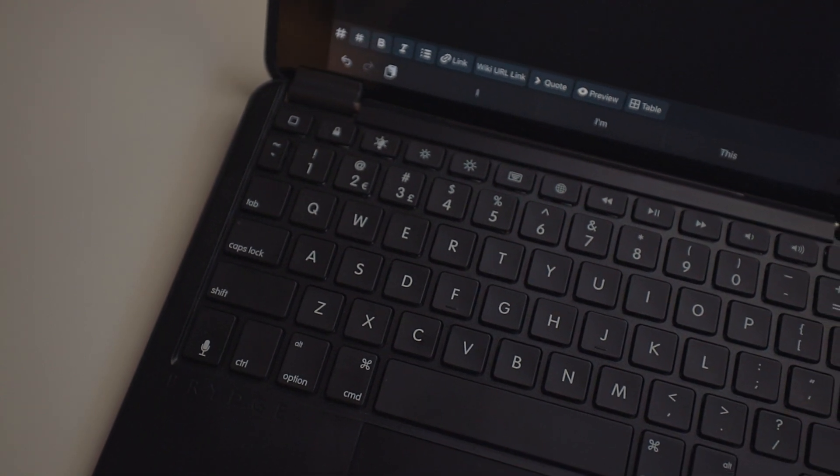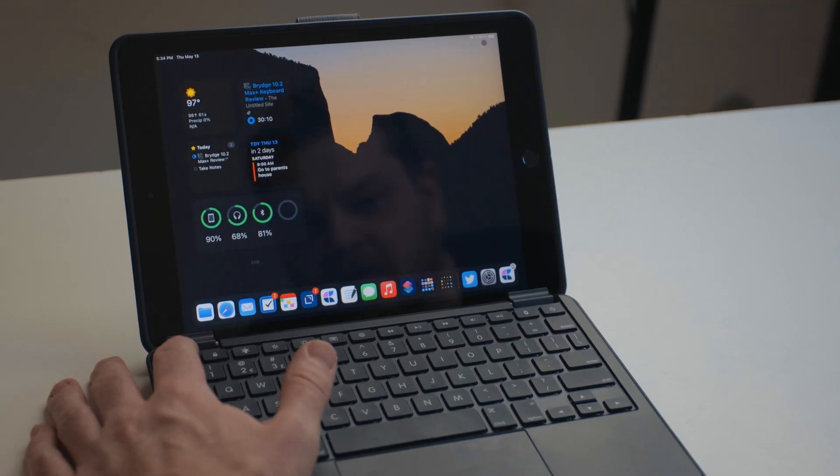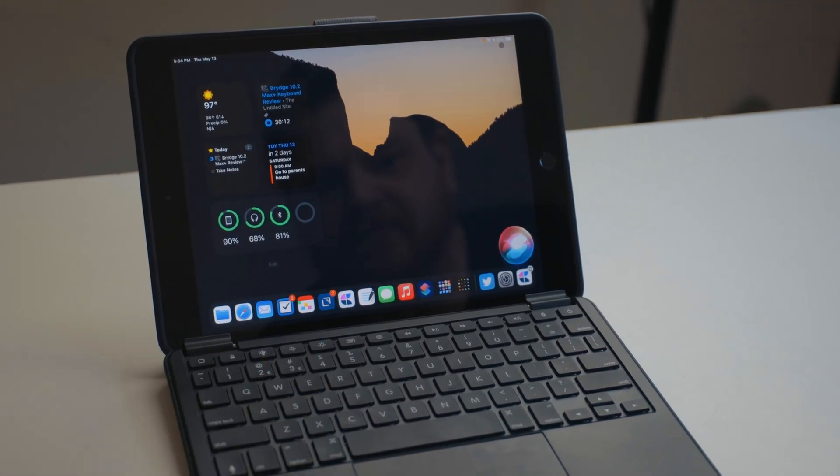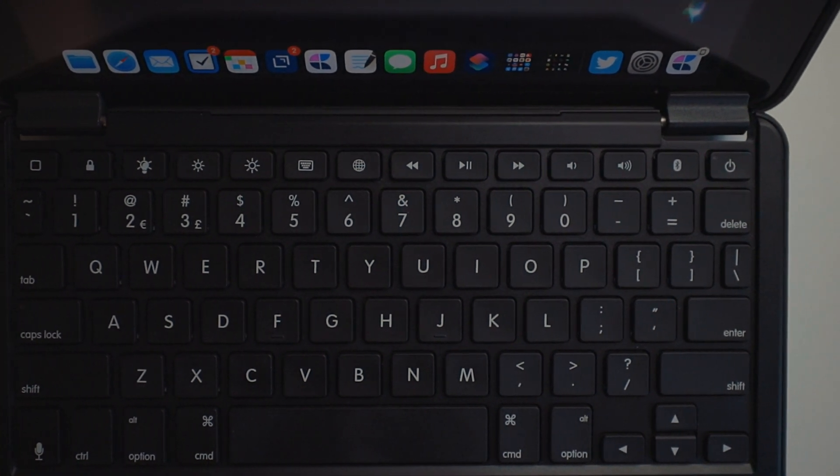It's got the same key layout as all the other Bridge keyboards — function row up top. On this particular keyboard, if you long press the home button you can get Siri, as opposed to the lock button on stuff like the iPad Pro and the new iPad Air. It's also got all the media keys and all the other usual suspects.